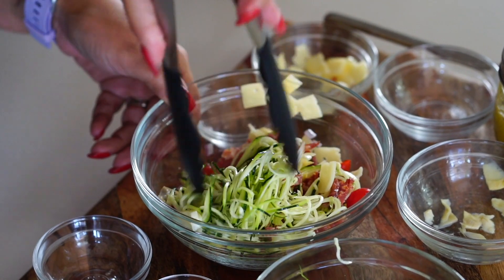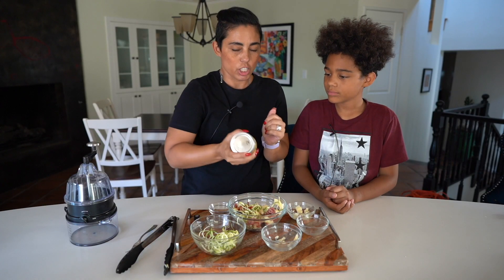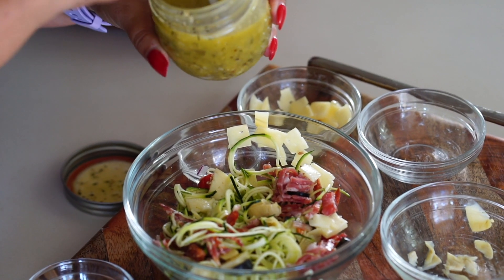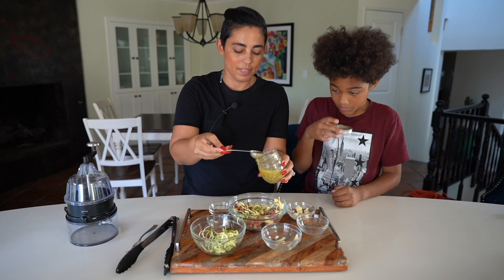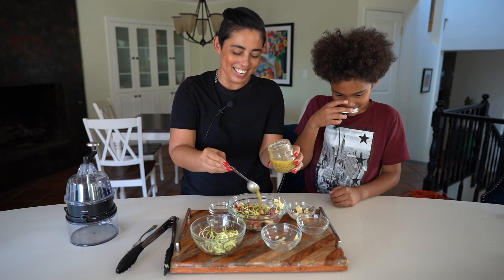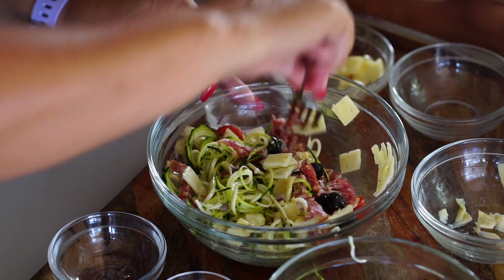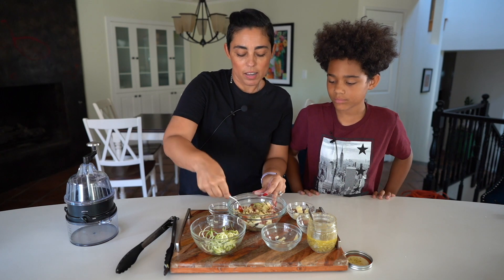Wow, it looks so good! Now we're gonna add our dressing — shake it up. I'll mix that all in there and make sure to coat all of it with the dressing.